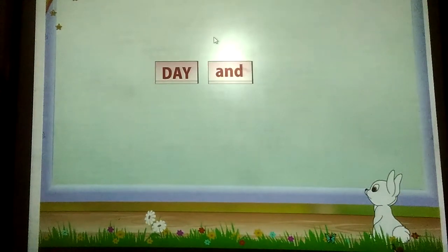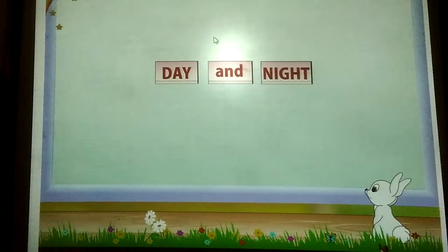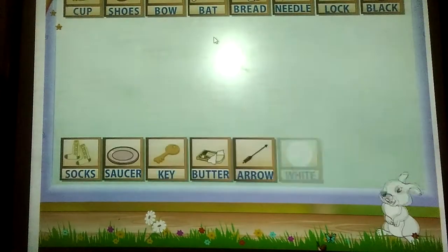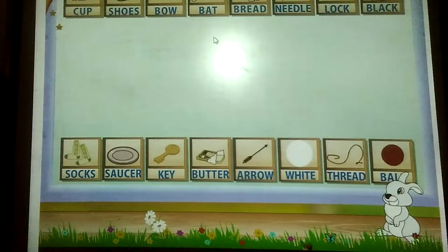Day and night. Did you enjoy the activity, Rainbow? Now let us play a game. Here are some cards with the two parts of some word pairs. Match the words to form word pairs. Ready Rainbow? Go.